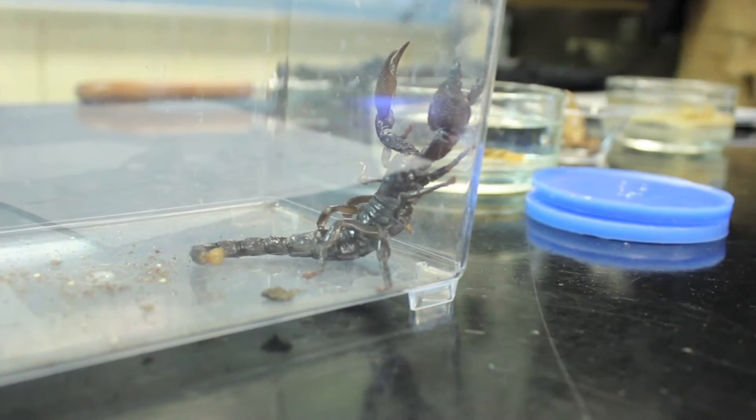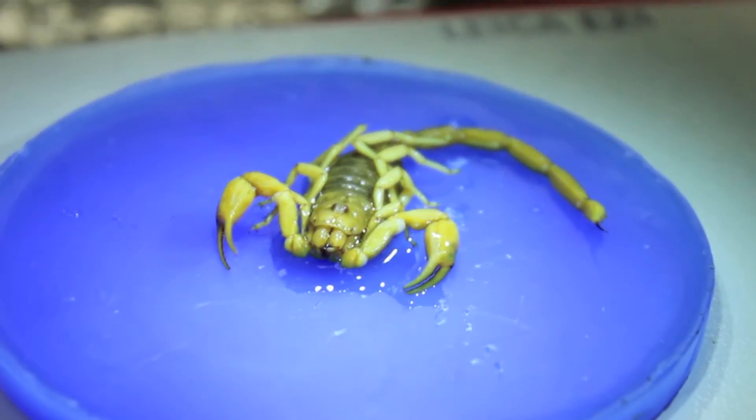Scorpions have been around for like 430 million years. These things are really, really old and by now you can find them on every continent — well, except for Antarctica. Scientists have discovered about 1,700 species of scorpions, but realistically the number is probably higher than that, as there are tons of species that we haven't even found yet.